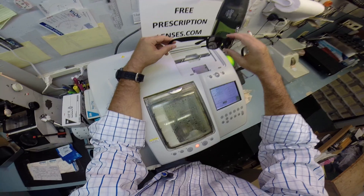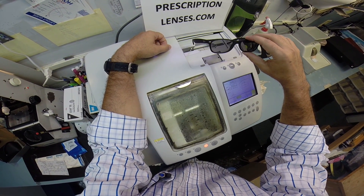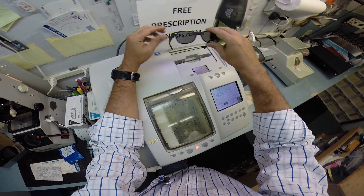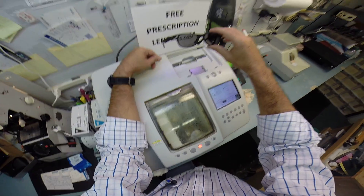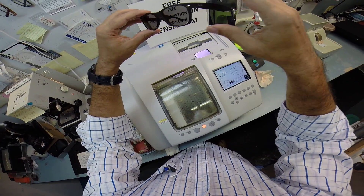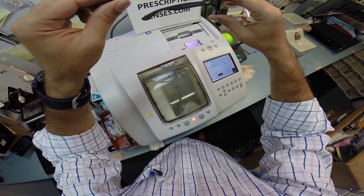If anyone has any questions about why I'm so silly for an eighth grader, just email me at freeprescriptionlenses@gmail.com. Gio, I hope you enjoyed watching me get silly while I made your glasses, and I hope eighth grade is awesome for you. Seriously, all your friends are going to be so jealous when they see how I bring that love and feeling back to glasses.